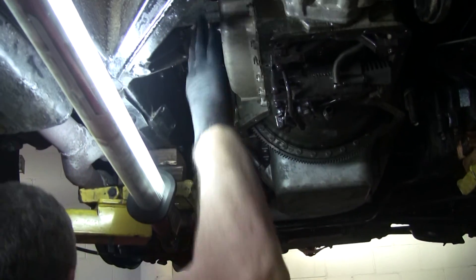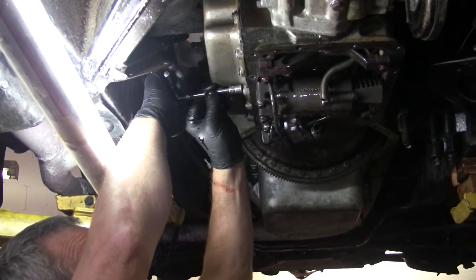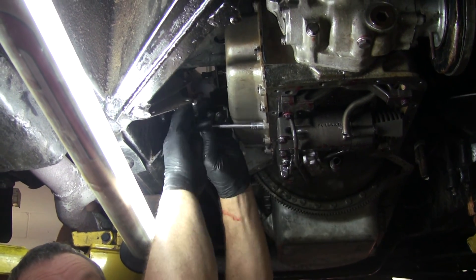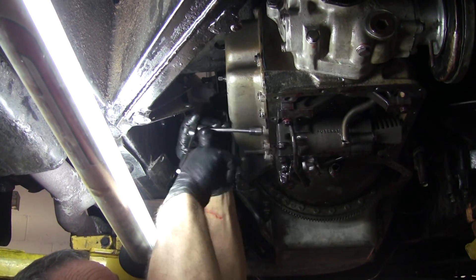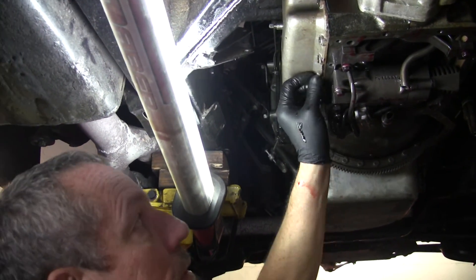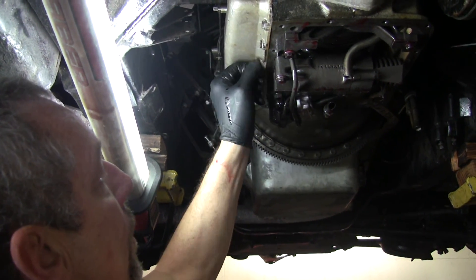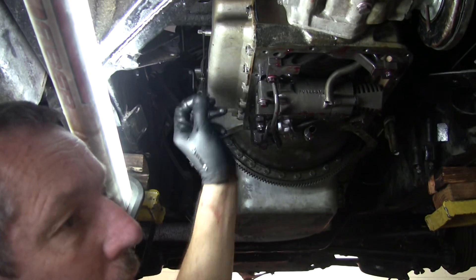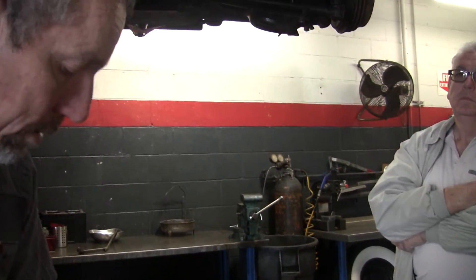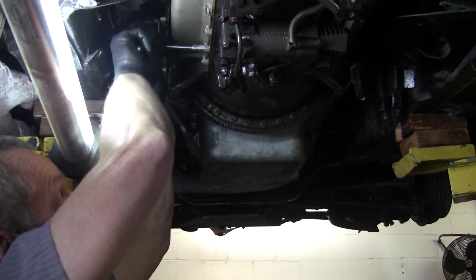Now there are a bunch of bolts that hold this on — they are 7/16ths. These usually have little aluminum or copper sealing washers on them because a lot of these holes go all the way through the case and they will leak oil if you don't. Most of these don't leak oil, but these... do you replace those? Only if they need it. About 10 or 12, something like that.